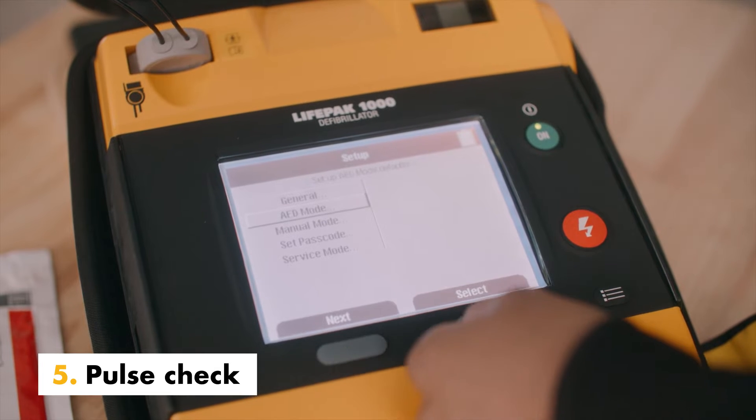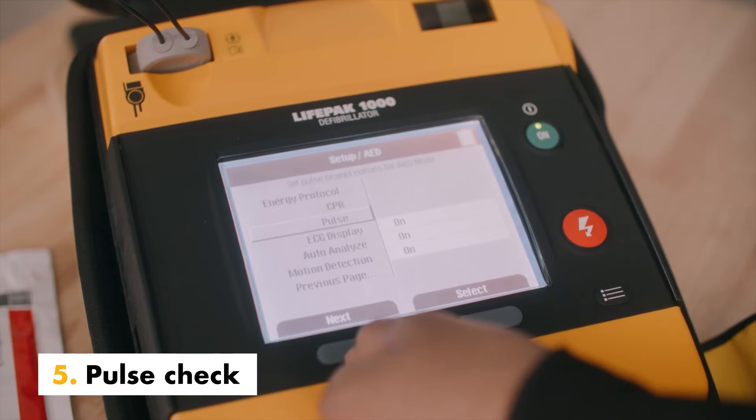Pulse check indicates when, if ever, the device prompts for pulse checks.